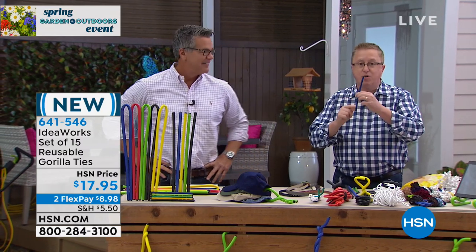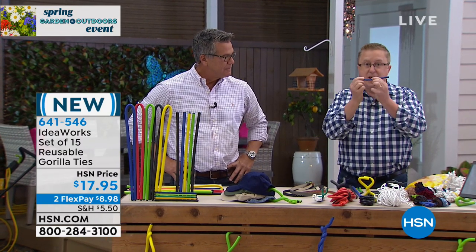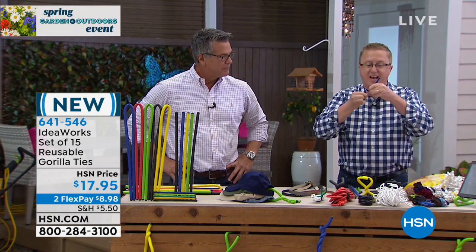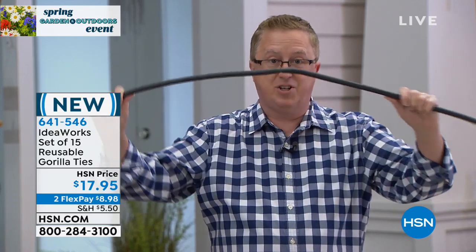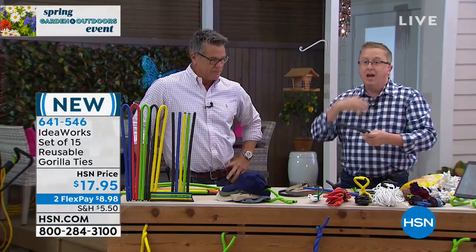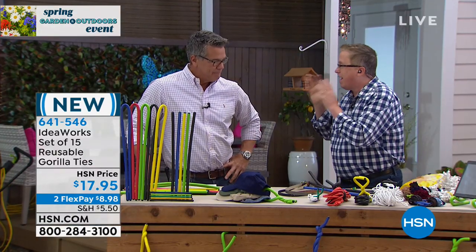This has got a steel core on the inside, foam on the outside. It's never going to rust. It's bendable. You can tie things together, re-tie them together — it's reusable over and over again. You're getting five of the 8-inch, five of the 18-inch, and five of the 39-inch Gorilla Ties. These are bendable, an easy way to get organized, bundle things together, hang them up, and use the vertical space inside your home to get rid of that mess.